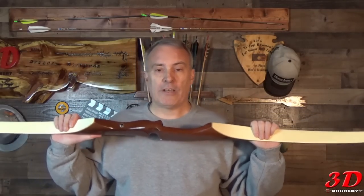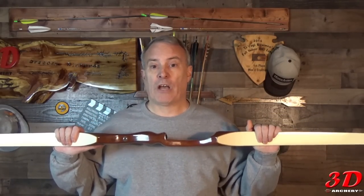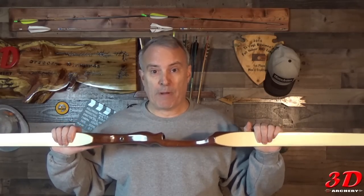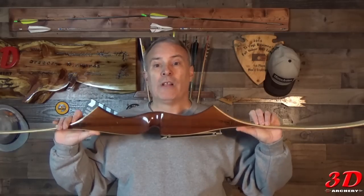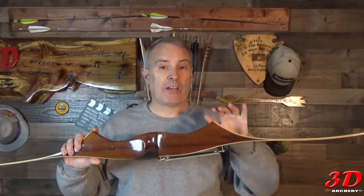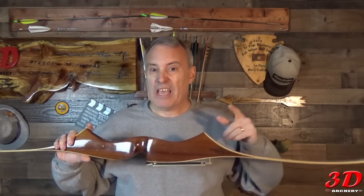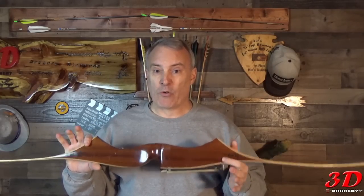One thing you need to know: if it's white limbs, they're supposed to be for bows made under 40 pounds, and brown limbs for bows over 40 pounds. That's not a set-in-stone rule though, because they had a lot of custom orders. Ben Pearson would make this bow in any wood you want, any color combinations you want, if you special ordered it. So you'll see a lot of variations on Ben Pearson bows. Now I'm going to bring you in for a closer look and point out some unique features.